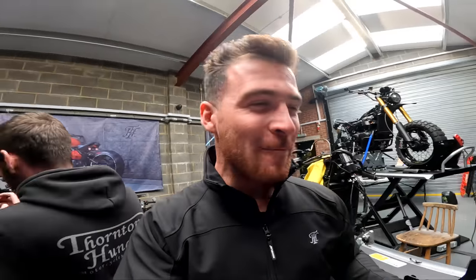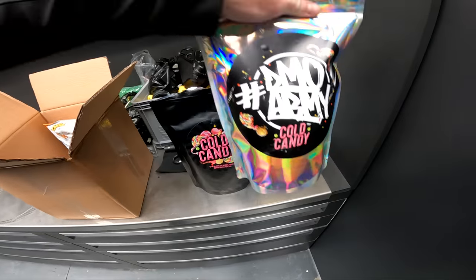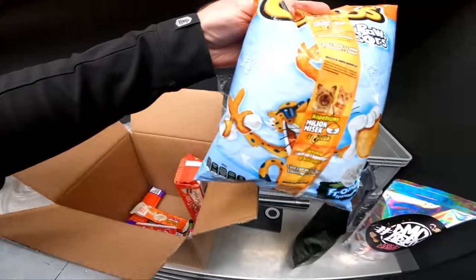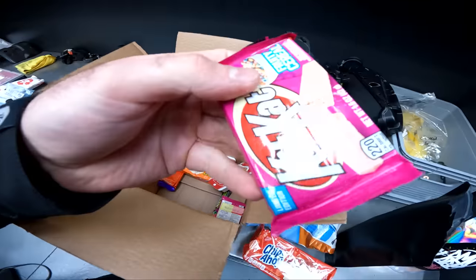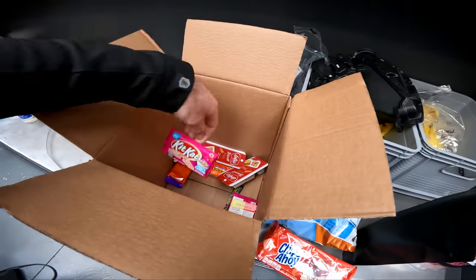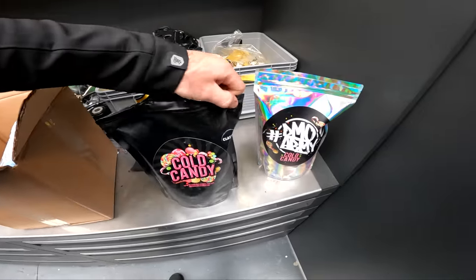We've just had a package delivered from my friend DMO. Evan, check it out — the classic DMO special. Look at all of this: a kilo of candy and all these extras — we've got Cheetos, biscuits, Nerds, and check out these flavors of KitKat, you've never seen a KitKat like that. Big love to DMO, making sure all of our teeth rot nice and quickly.